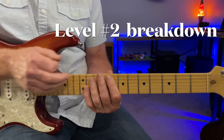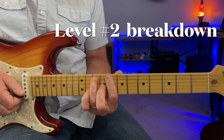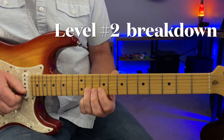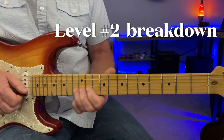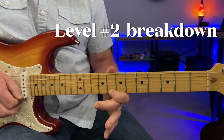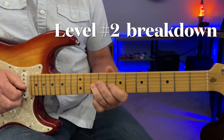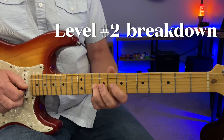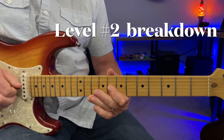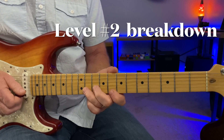Then right back to the blues scale here on the next phrase, because you're back to C7. Full bend here — starting eleventh fret but you're bending up to the C note. Hitting the C note here. Pulling or sliding down from eleven to ten of the G string. Half bend. Really good phrase to use all over blues and rock.